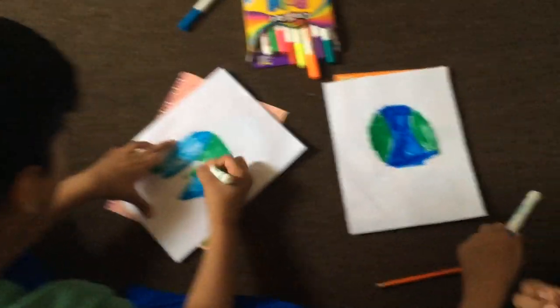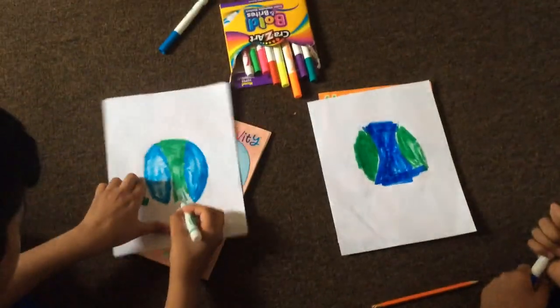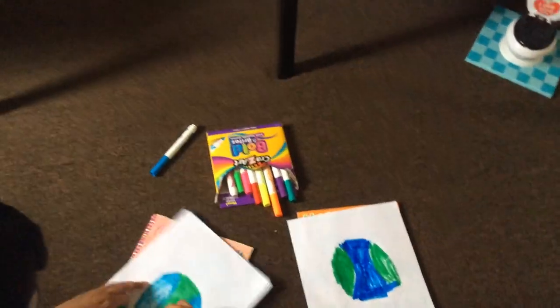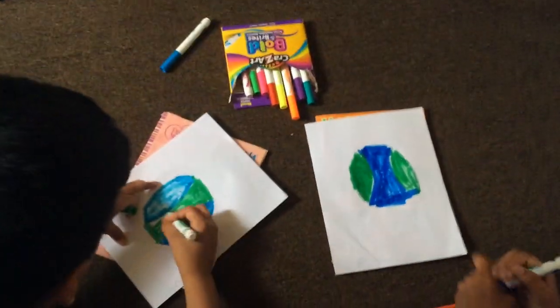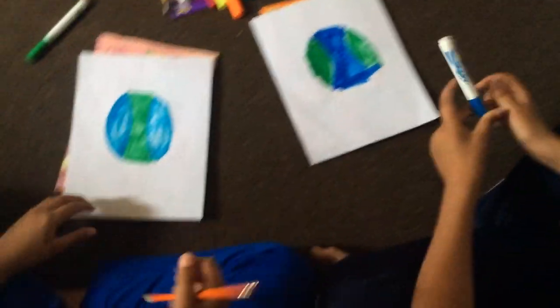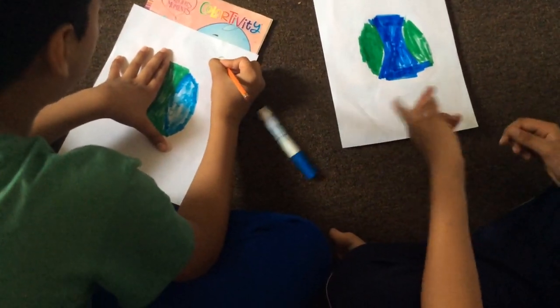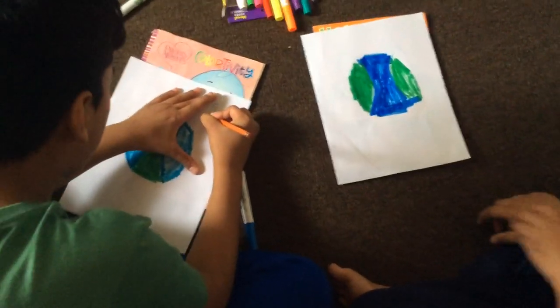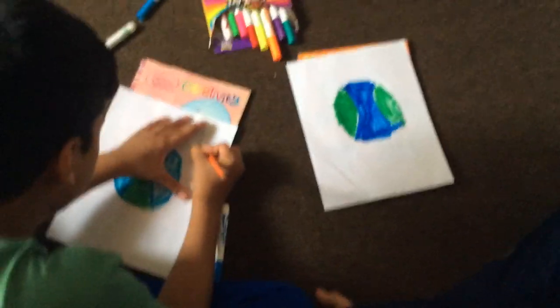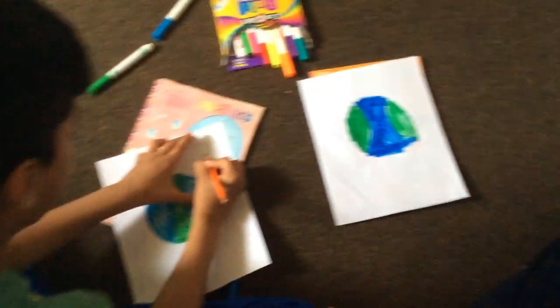If you want, you can trace back over it. I think you need a black marker to put the line back. You don't have a black marker? Just trace back over it like this.